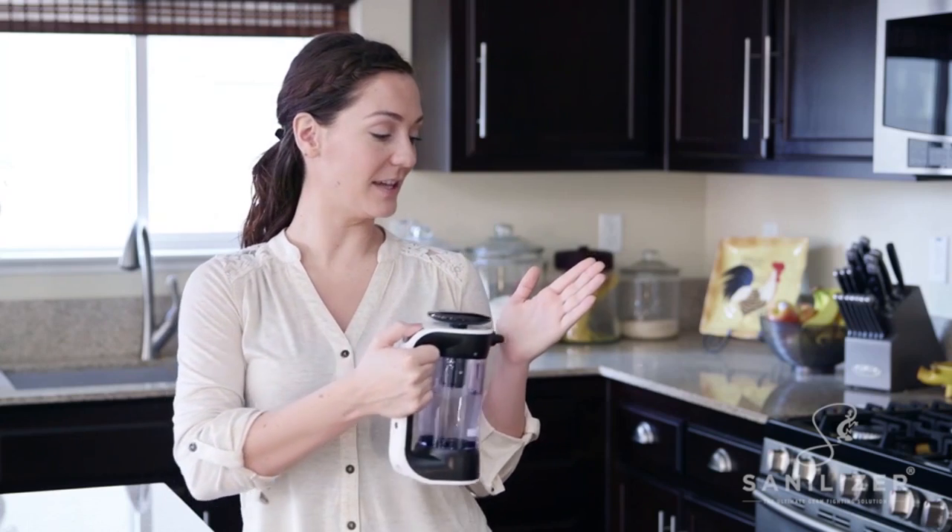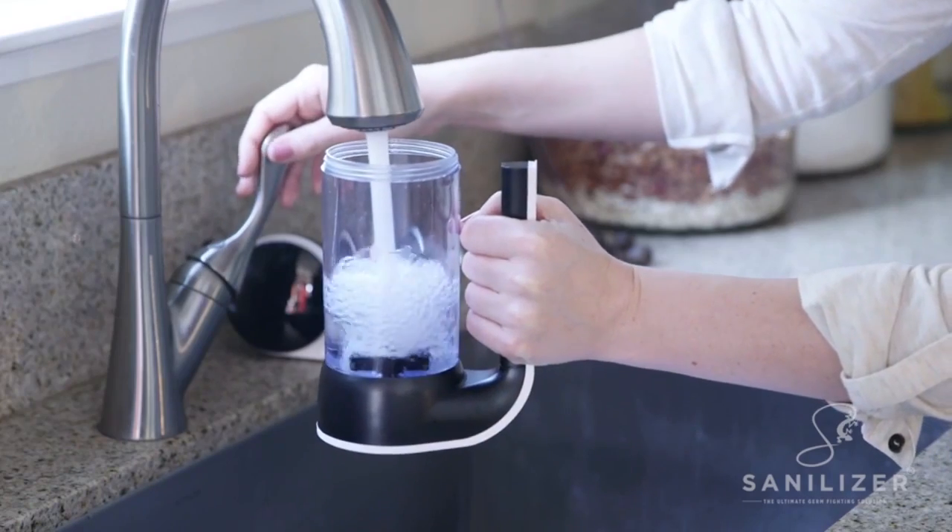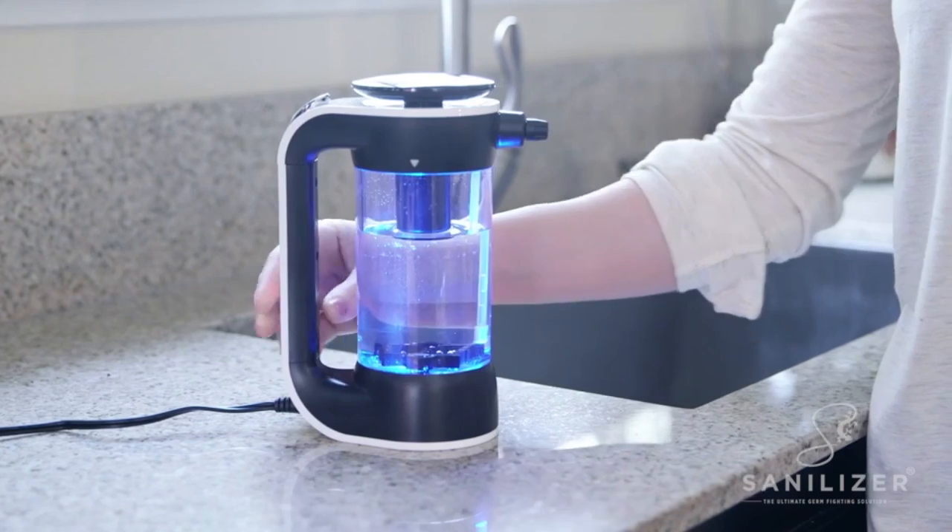Plus, Sanalyzer is gentle on skin and easy to use. Just fill it up with tap water, add a scoop of natural minerals, and activate.